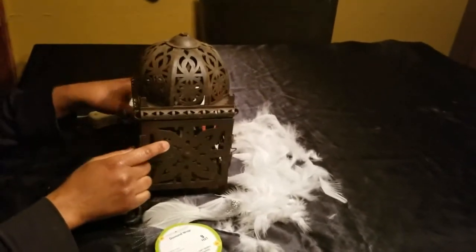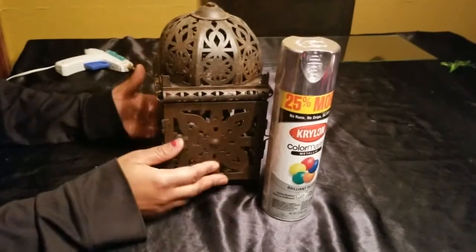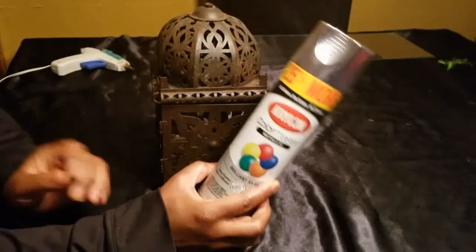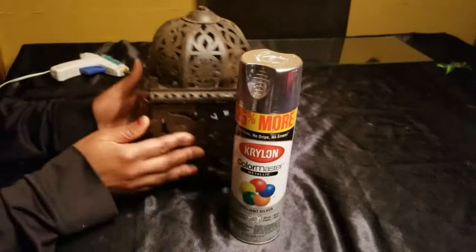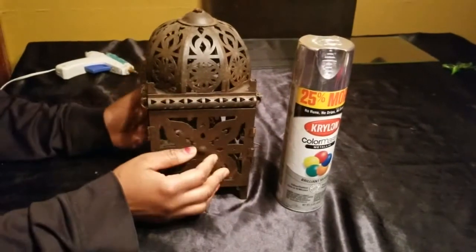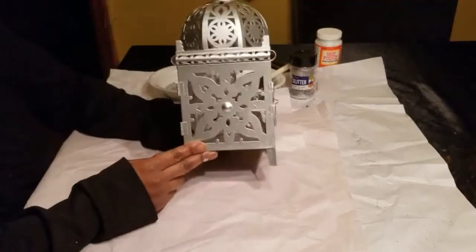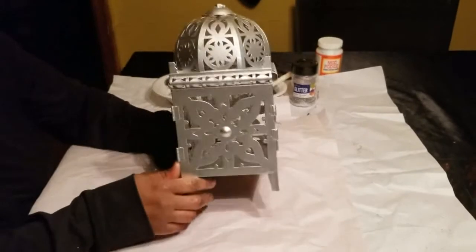One more thing I forgot to tell you, which is the most important thing — I'm going to spray paint this! I'm going to spray paint this with Krylon Color Master Metallic. I'm going to go outside and spray paint this bird cage lantern and I'll be right back. All spray painted — doesn't that look different? It looks so different just with a coat of spray paint!